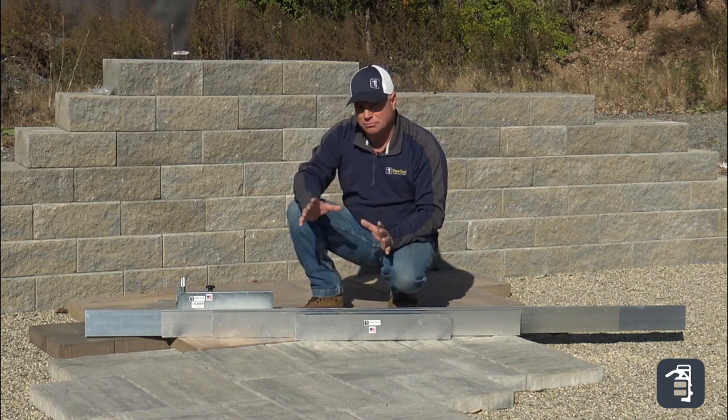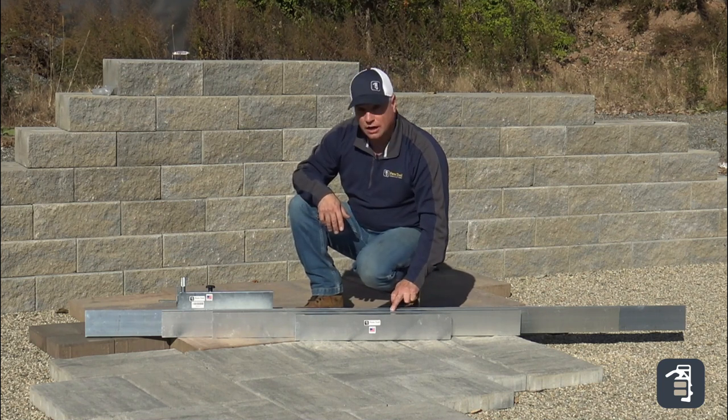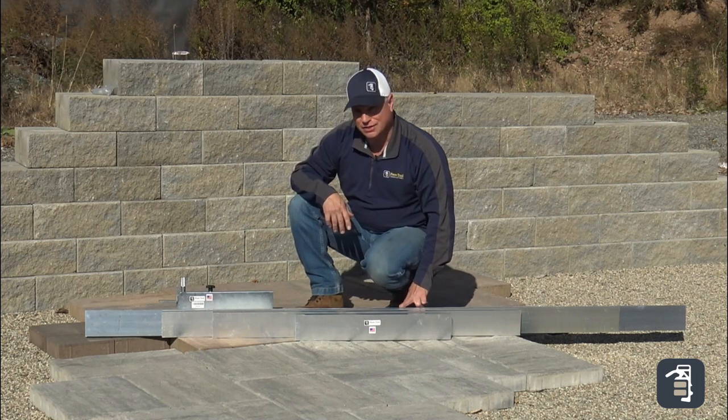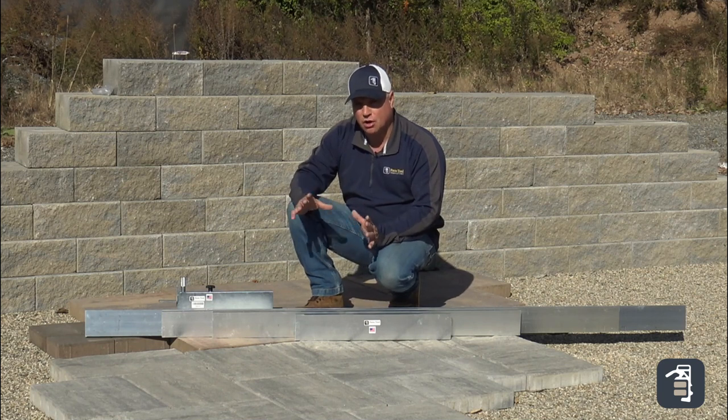So we've come up with a screed board kit. This here has a 24 inch, a 48 inch, a 72 inch, and also a 95 inch. So you have four screed boards that come together, all as a kit.